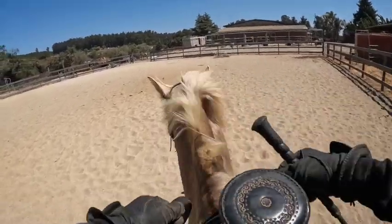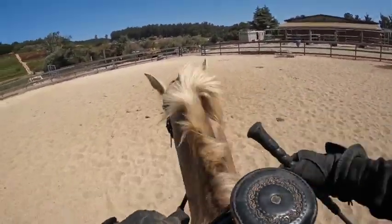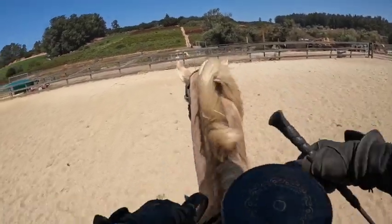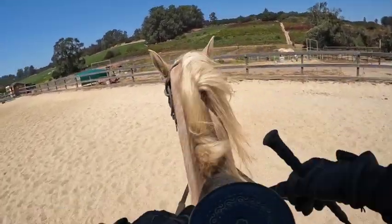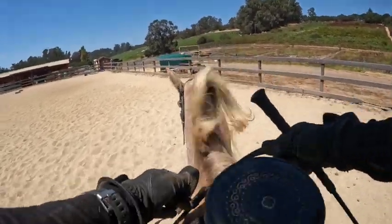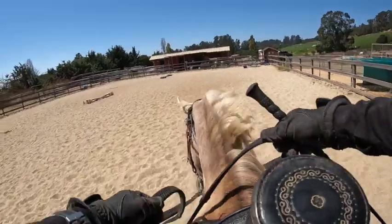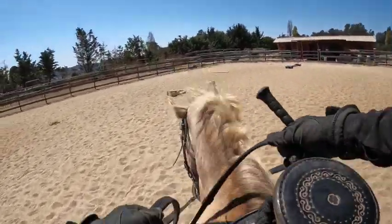Now we're on our second circle. I squeeze and relax just a little with my left rein. If he doesn't turn, I press with my outside rein and side leg. I'm just looking around my circle. This head position right here is pretty good — I don't like it too low, I don't like it too high. Keep it neutral if possible.